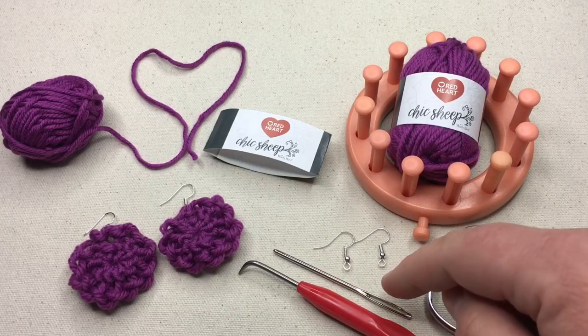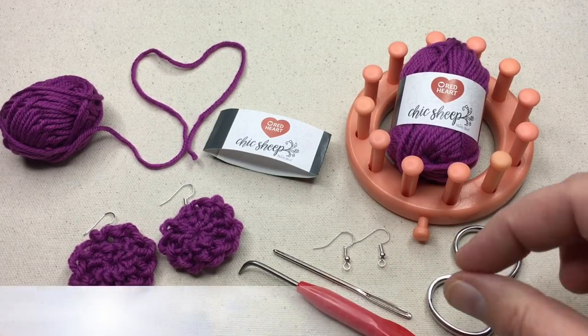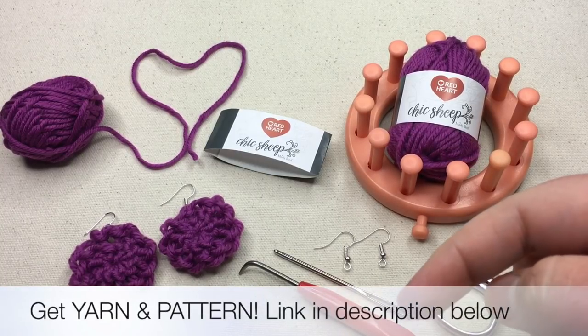You might need a little bit of a threader to get your yarn through, or you can kind of squeeze it on through as I was able to do. To get your yarn and the pattern, click on the link in the description below.